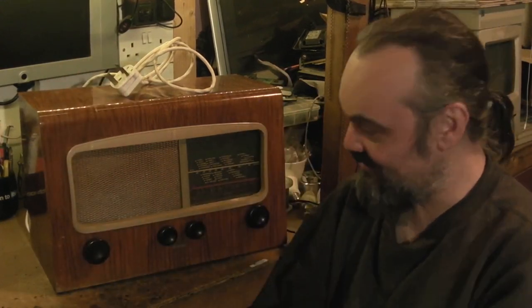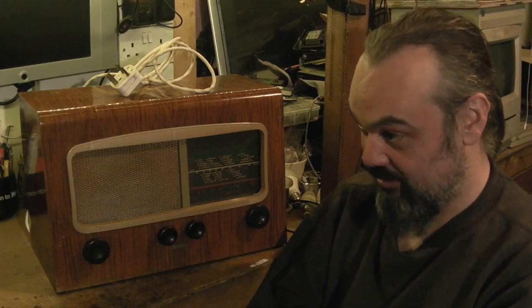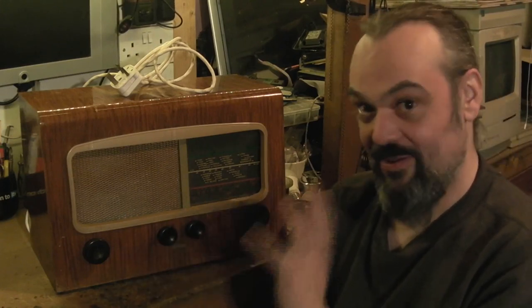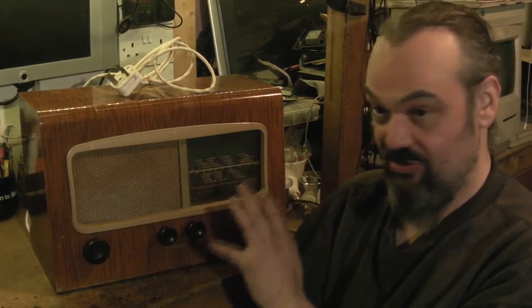What I thought we'd do in this video - I remember this from a couple of videos back - it's that Cossor Melody Maker. If you remember, at the end of it we got it to play just a little bit and then it kind of fizzled out on us. After the video I had a bit more of a play with it, and all I did was clean the aerial sockets and I started pulling in quite a few stations, but this radio does still have a problem.